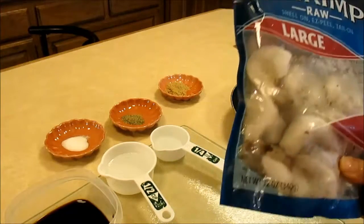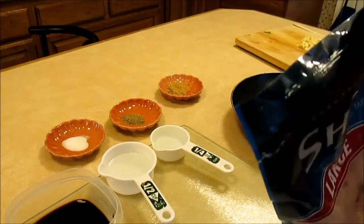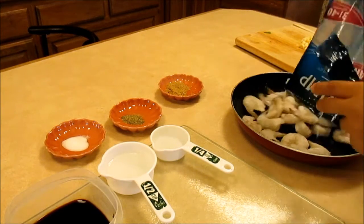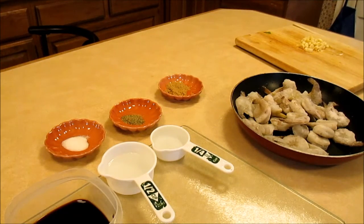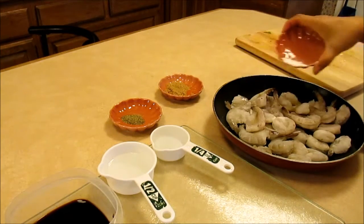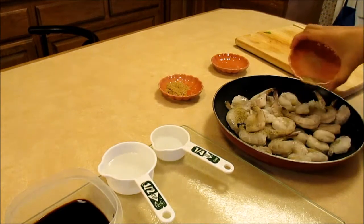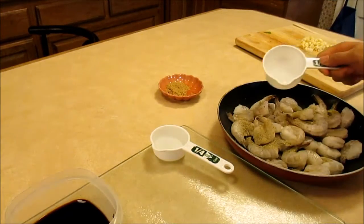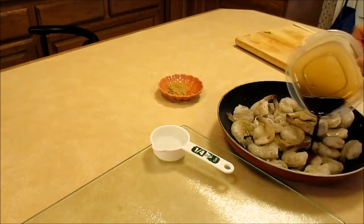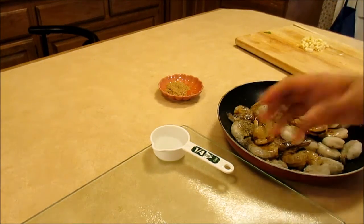I'm using the whole package — it's 12 ounces or 340 grams. The ingredients are the whole package of shrimp, salt, ground black pepper, vinegar — 1/4 cup — soy sauce — 1/8 cup — and water.